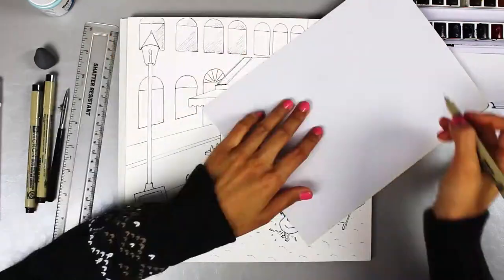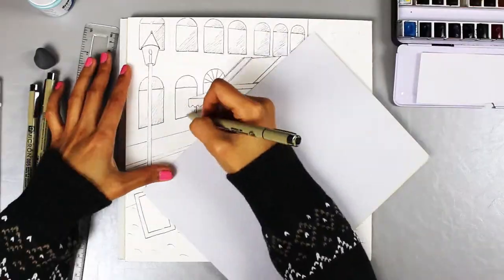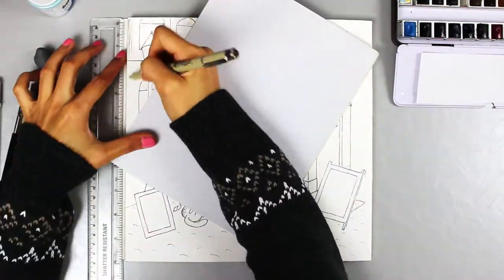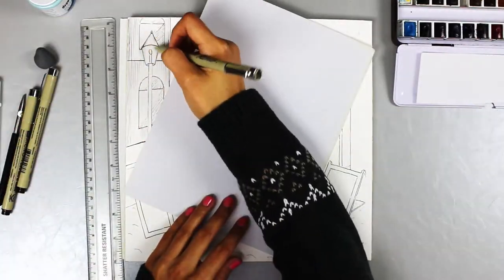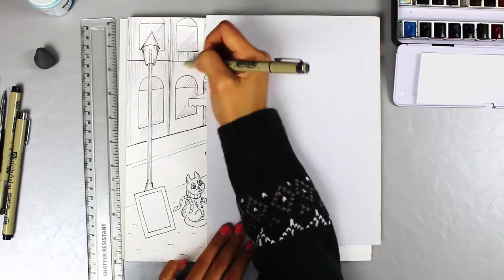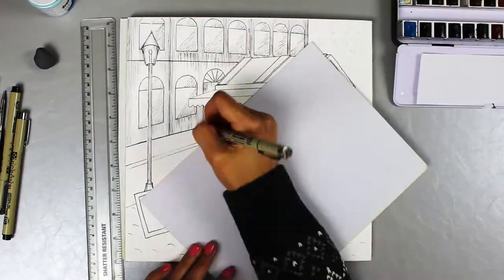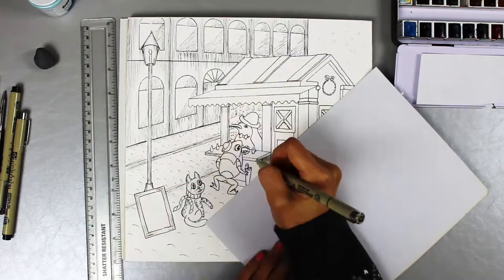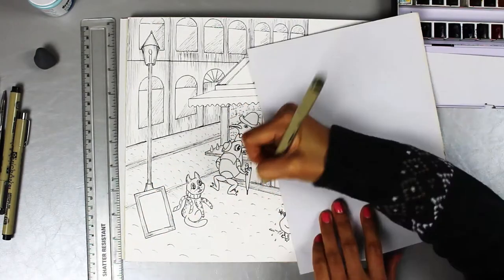After drawing the outlines, I like to do some shading with the ink. I think it creates an interesting sort of texture when the watercolour is laid on top and see through. Also, watercolour is transparent and delicate. For really dark areas like this nighttime scene, it helps create that extra bit of depth.